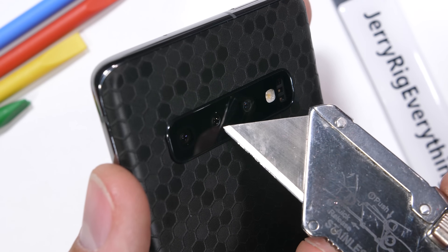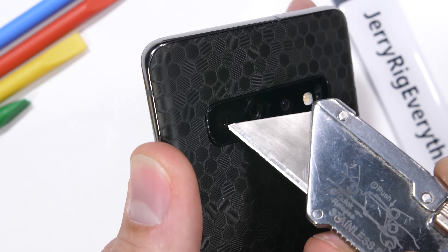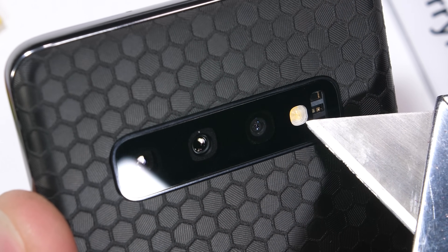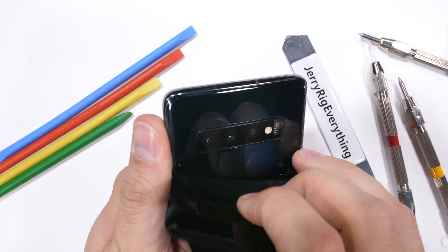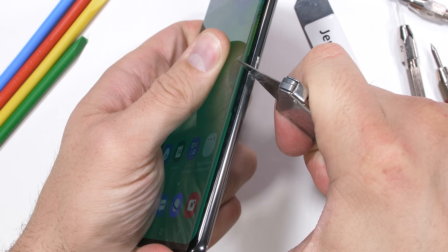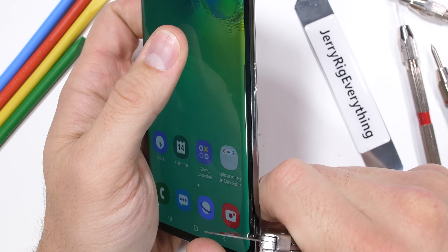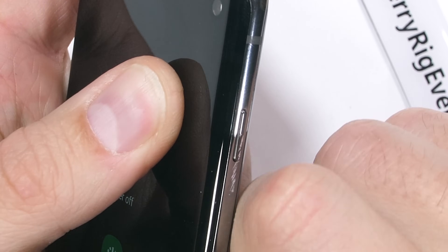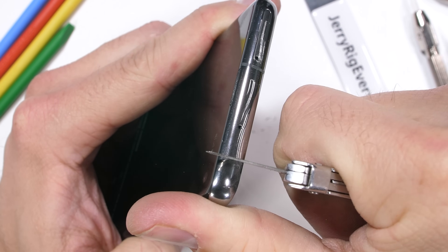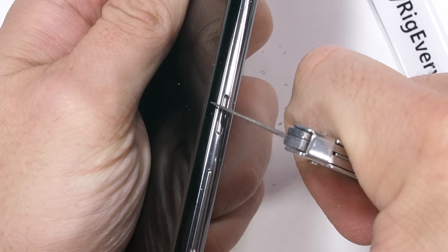Three cameras adorn the back of the S10 this year — a 12 megapixel telephoto, 12 megapixel normal camera, and a 16 megapixel ultra-wide camera — the perfect trifecta. All protected with the flash underneath a slab of glass. I'll pull off the Swarm because what we do next happens without protection. Aluminum is the metal of choice this year again for Samsung, even on the buttons. It might not be as durable or heavy as stainless steel, but it is cheaper and easier to work with, and is usually still more structural than plastic.